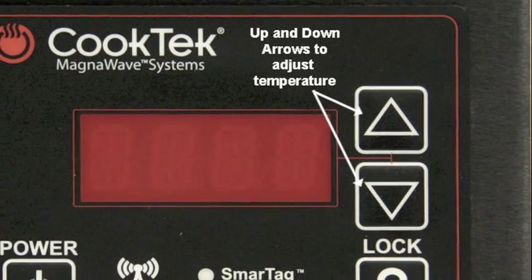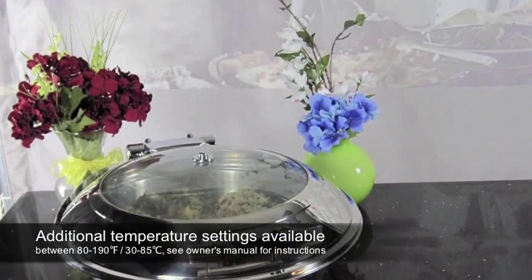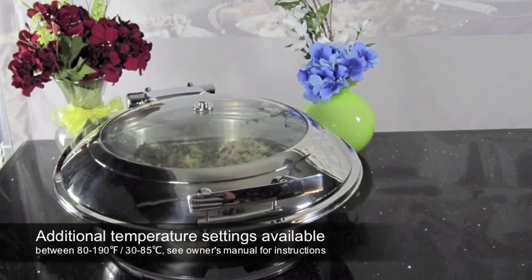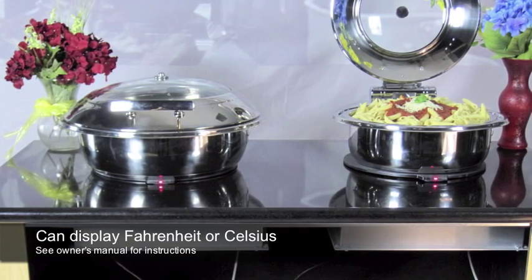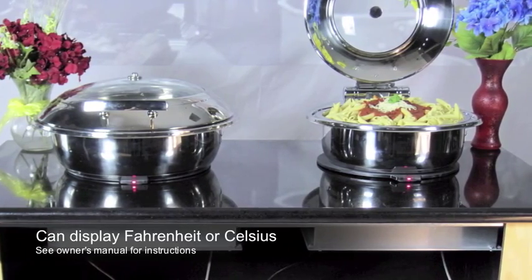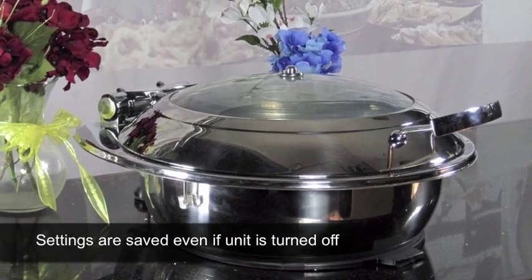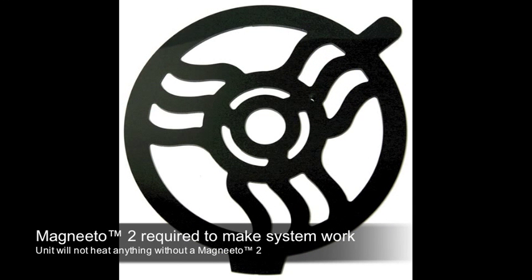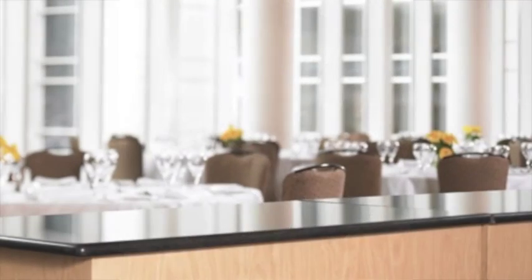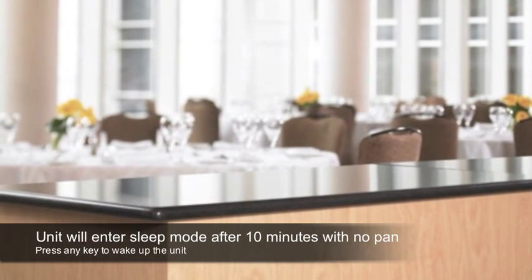For operator convenience, four preset temperatures are available as supplied. More selections are hidden but available as standard and can be accessed very simply. See your owner's manual for instructions. The unit can also be set to display Fahrenheit or Celsius temperatures — instructions on changing these settings are also in the owner's manual. The temperature setting is persistent so that when the unit has been off and is turned back on, it will return to the last setting selected. Note that the unit will not work without the Magneto 2 in place. Even if it is accidentally left on, nothing placed on top will be heated. After 10 minutes of being left on with no pan present, the unit will enter a sleep mode. A key press is necessary to wake up the unit.